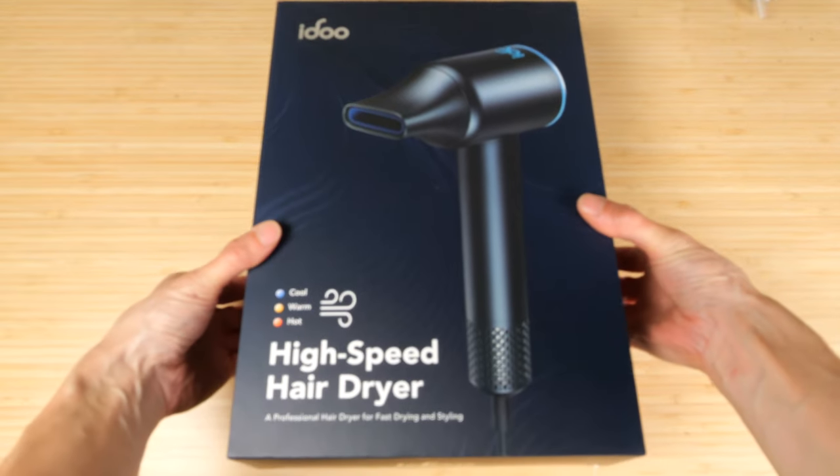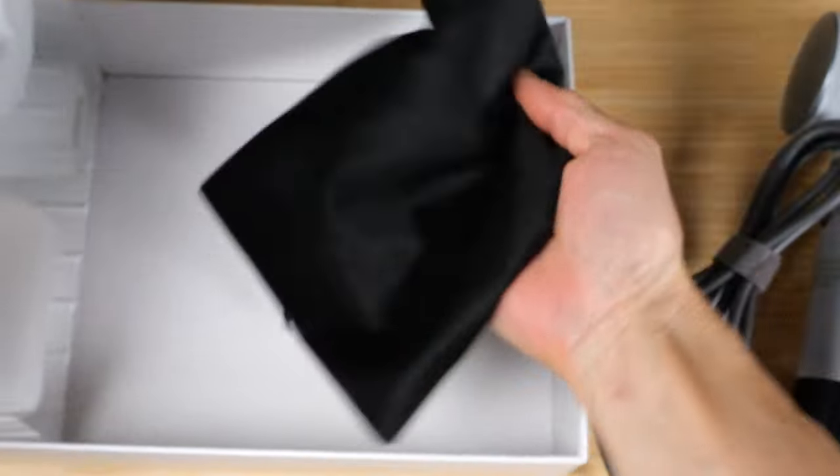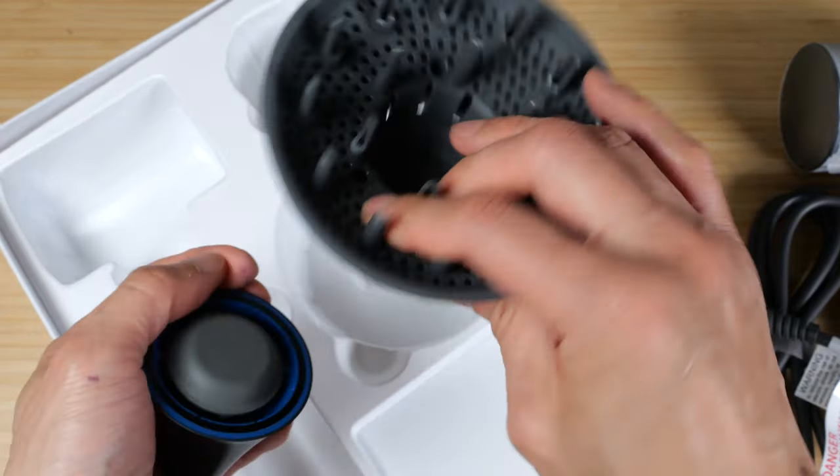The iDo high speed hair dryer comes with a quick guide card, a user manual, a bag, and magnetic attachments at the bottom — and another one right here.